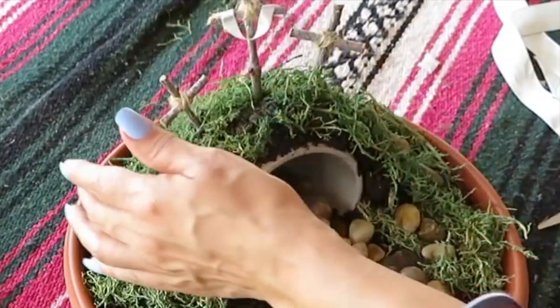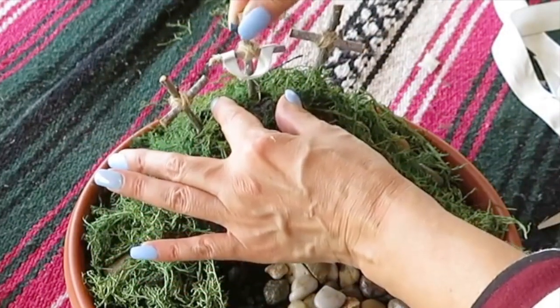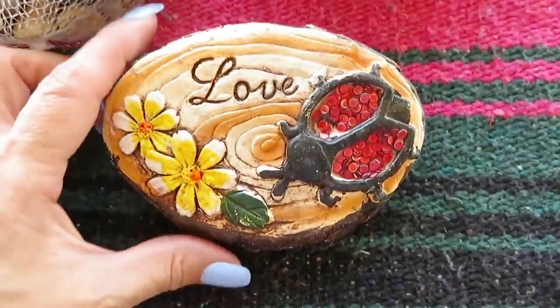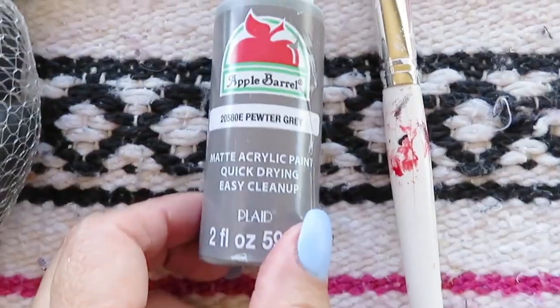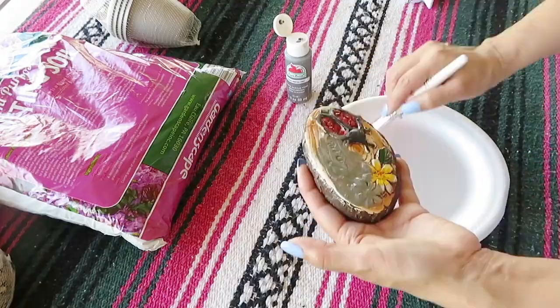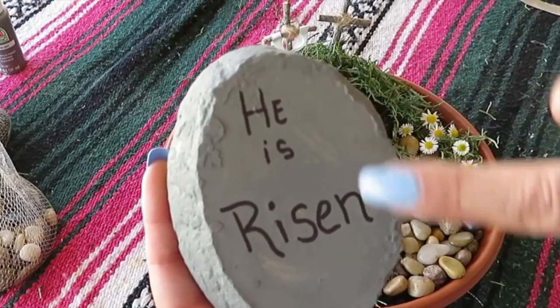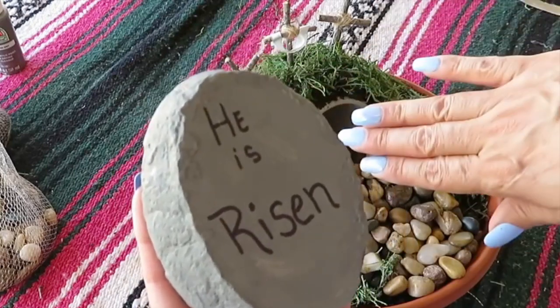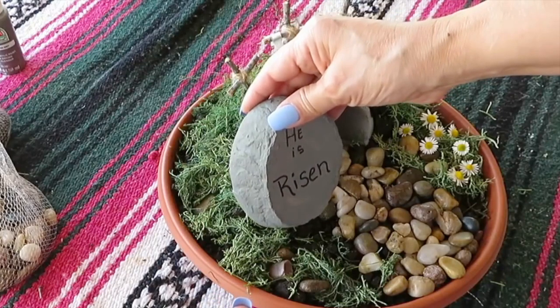Now I'm gonna put this third cross in the center between the two crosses. Next I'm gonna be using this Dollar Tree garden stone and I'm gonna be painting it with gray acrylic paint. Once the paint was dry, I took a marker and I wrote 'He is risen,' and then I placed it by what would be the tomb.